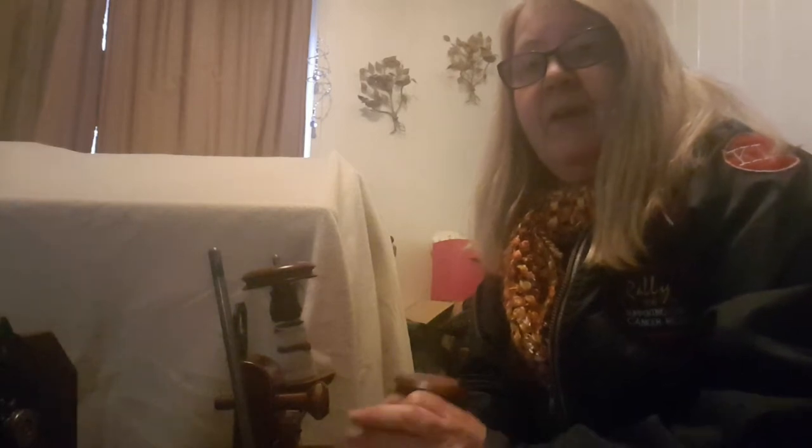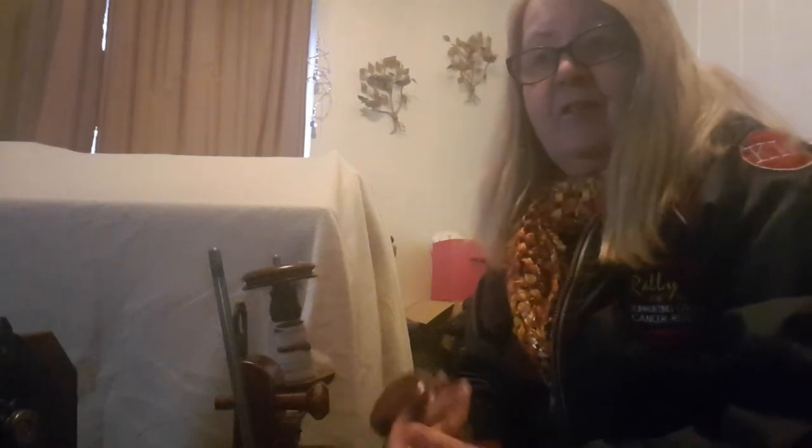I've had a couple of requests from people that have bought Roberta's and haven't actually learnt to spin yet, so hopefully I can give them a little bit of a hand. What I'm going to show you today is the way I do things — different people do different things. In the last video I showed the setup of the Roberta; today we're going to organize the bobbin and start to spin.